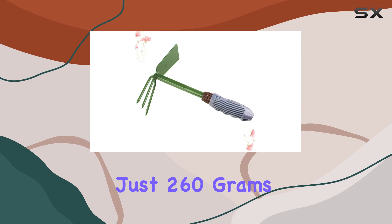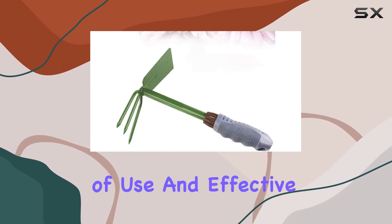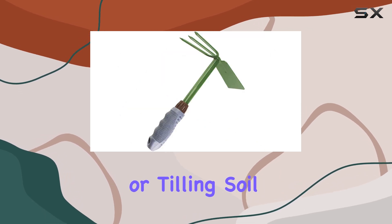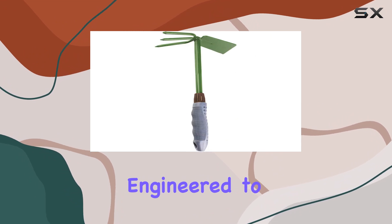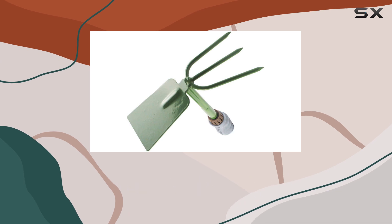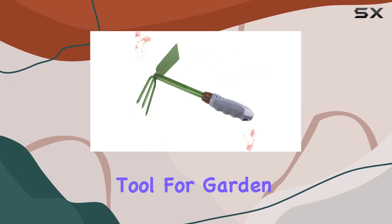With a weight of just 260 grams, it offers a good balance between ease of use and effective digging power. Whether you're planting, weeding, or tilling soil, the Kabalok Tools Garden Hand Hoe is engineered to make your gardening tasks easier and more efficient. The combination of its sturdy build and thoughtful design makes it a standout tool for garden enthusiasts.